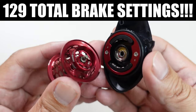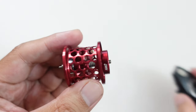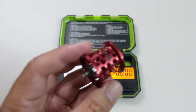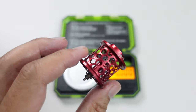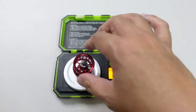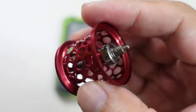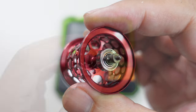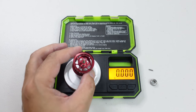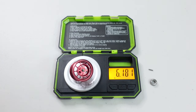According to Hybo, the elite spool should weigh about 5.7 grams. The scale shows 7.8 — but that 5.7 is probably without the bearing, so I'll remove it. With the bearing and pin off, the spool weighs 6.18 grams — almost half a gram heavier than what their picture on AliExpress shows.